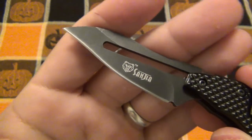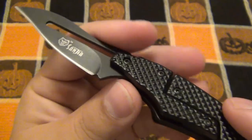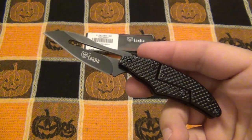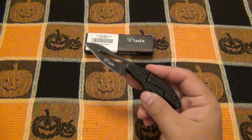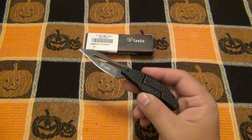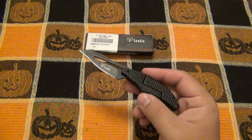The blade on this is a 3CR13. The metal handle here is a 2CR13. Not the best in the world, but it's also under five dollars. The reason you'd buy this is not because you're looking for the next best EDC option — it's not going to cut a million cardboard boxes before you have to sharpen it. You'd get this 100% for the gimmick of how it works, which is why I got it.